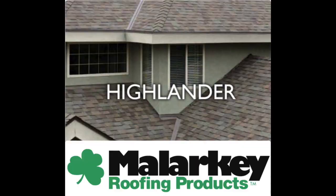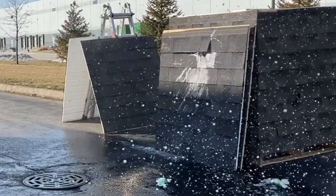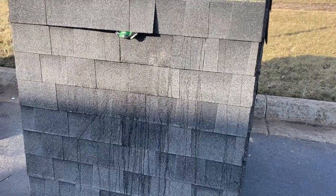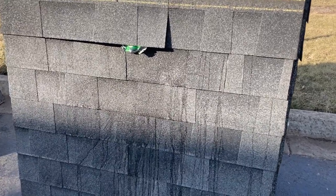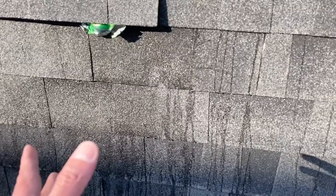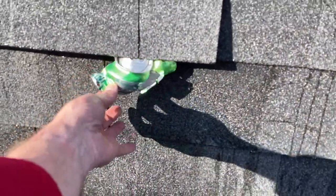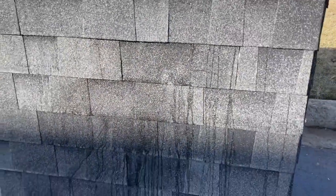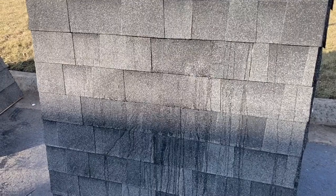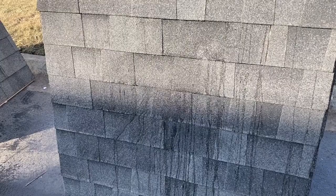Malarkey Highlander. Now this one's awesome — look at that. This is the Malarkey Highlander. The can exploded down here — no damage. It blew the can up to here. That's incredible. It didn't blow off the shingle — it hit the shingle, didn't cause any damage, and blew the can up. That's a pretty good test right there.